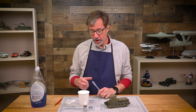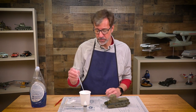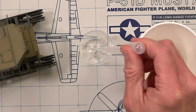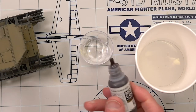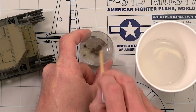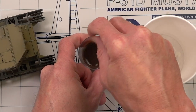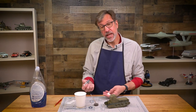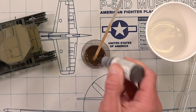To mix a sludge wash, take some water — I prefer distilled or filtered water to get rid of minerals that could affect the wash — and put some into a separate cup. Then add a drop or two of the color you're using; in this case, German Camo Black Brown from Vallejo. Mix that in before adding the detergent. The ratio is roughly 10% paint to 90% water. I'm going to add just a little more because I'd like it a bit darker.